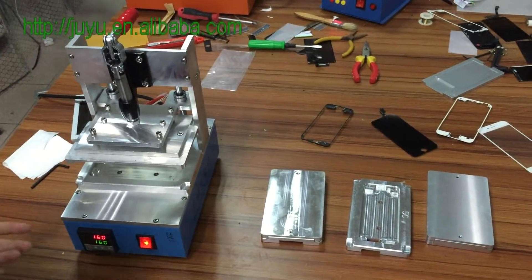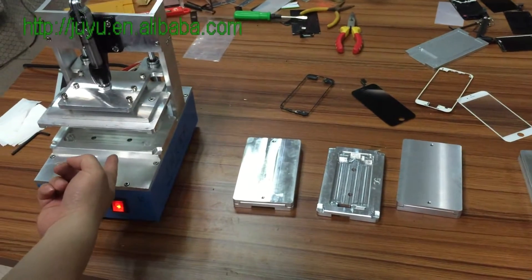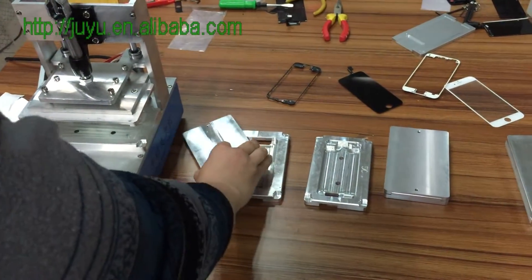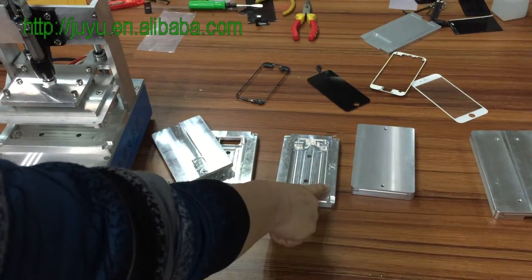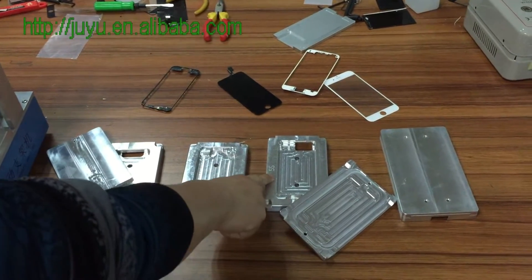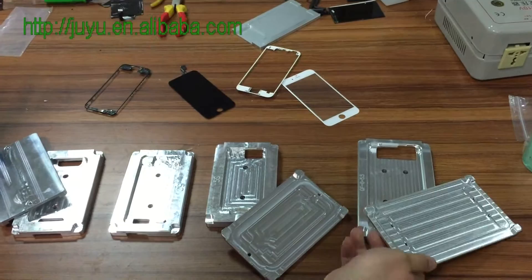Now you see the modes for this machine: this mode for iPhone 6, this mode for iPhone 4 and 4S, this mode for iPhone 5C, this mode is 5S and 5G, and this mode is for iPhone 6 Plus.